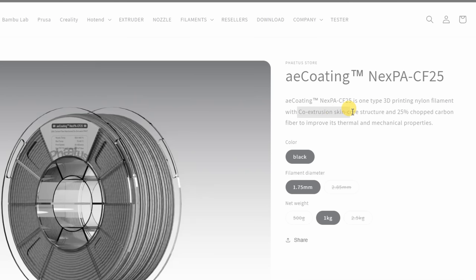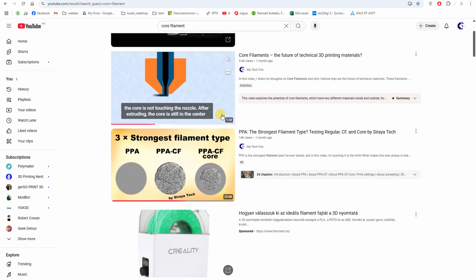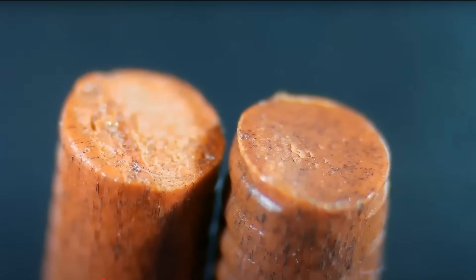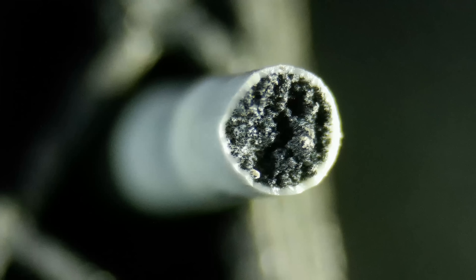On the website they mention this co-extrusion skin-core structure and 25% short carbon fibers. Manufacturers usually mention three main advantages: better layer adhesion, less nozzle wear, and less exposed fibers on the printed surface. I explained this in detail in a short three-minute video I highly suggest you watch. I also believe there is a fourth advantage: more color options — because if those carbon fibers are in the core of the filament, we have more freedom with the colors on the outside.